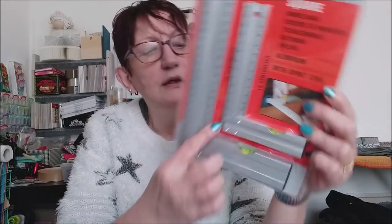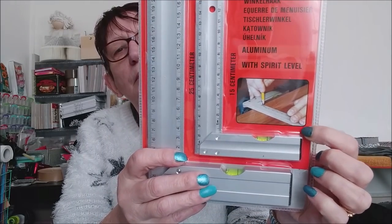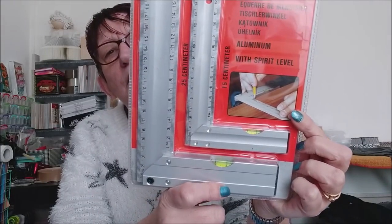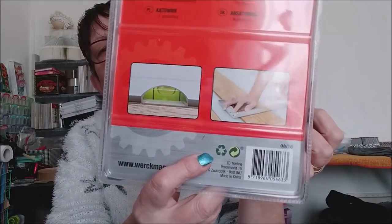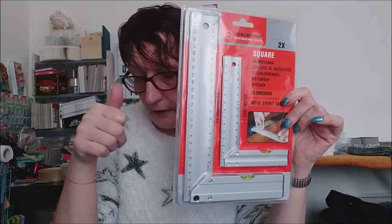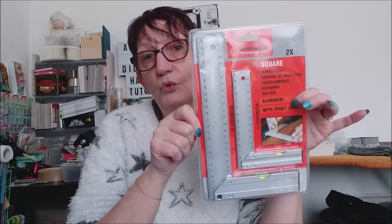Ensuite, j'ai acheté un set d'équerres, de règles d'équerres. Sur les sites de cartonnage, ça coûte une fortune — dans les 20 euros pour une. Là j'en ai deux. Ça permet de bien faire les angles droits, et vous avez même une petite bulle à niveau sur chacune. Il y en a une qui fait 15 centimètres et l'autre 25 centimètres. Et ça, j'ai payé 3,99 euros. Tout bénef.